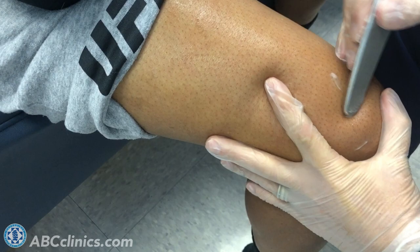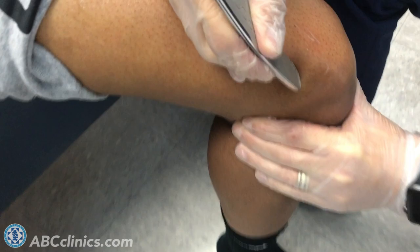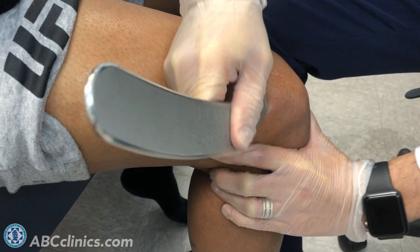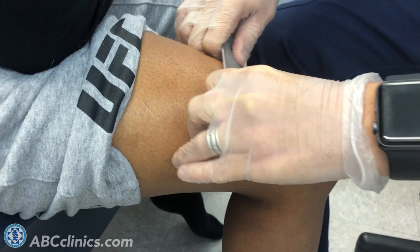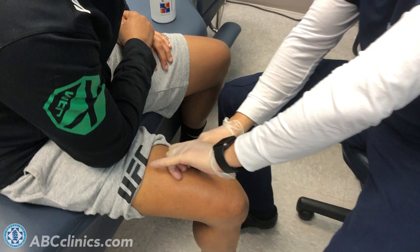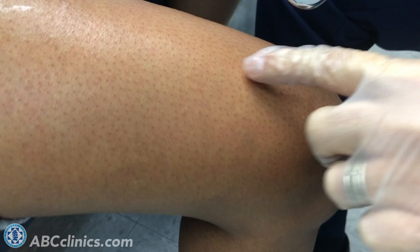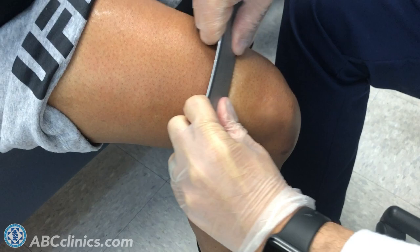Sometimes it's going to be applied at certain angles, and sometimes you might see finer work done with just the tip here, where we're going to work on an adhesion or a troubled spot to get the type of treatment and results we're looking for. Sometimes you can see a small amount of reaction in the soft tissue — she'll have some general redness at points where there are adhesions and trigger points underneath.